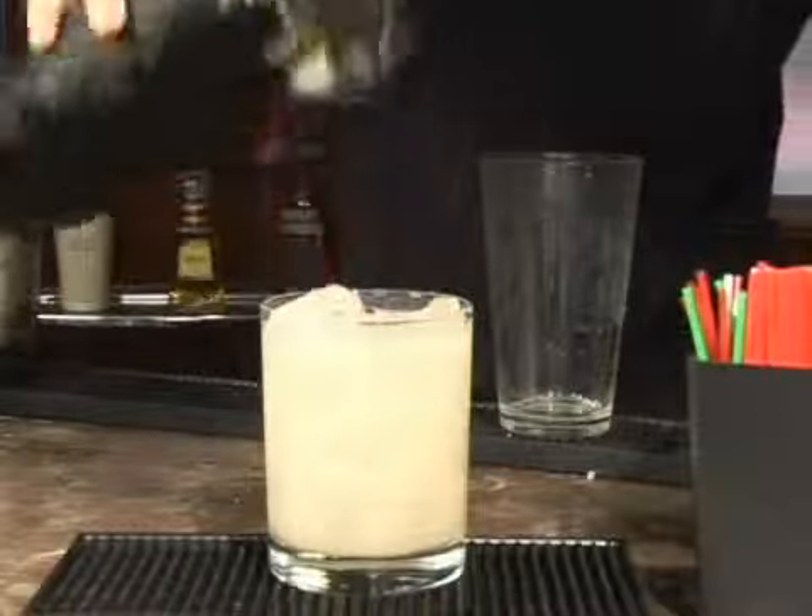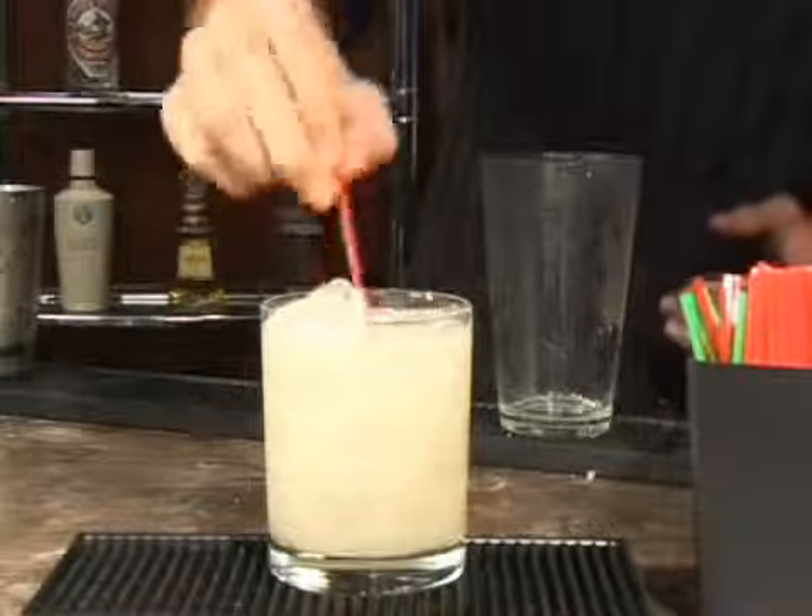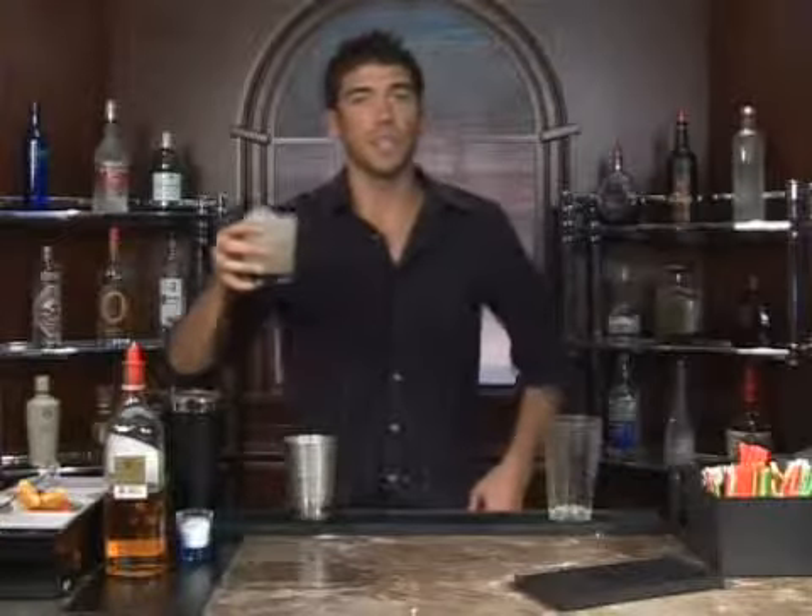We're going to strain this in. There we go, and we'll add a straw. This is a Scotch Fix. Bottoms up. Enjoy.